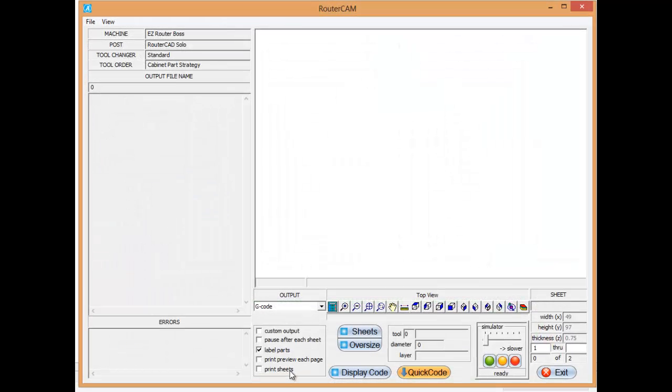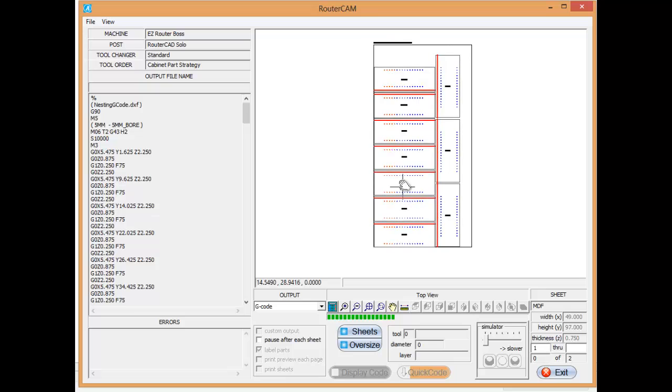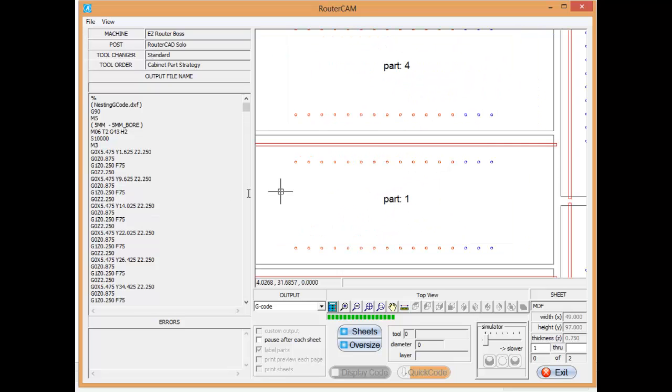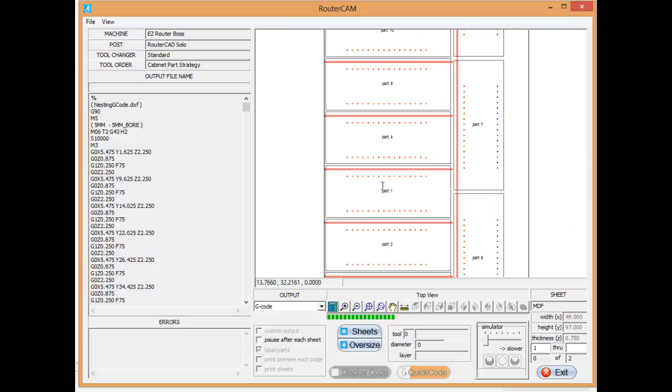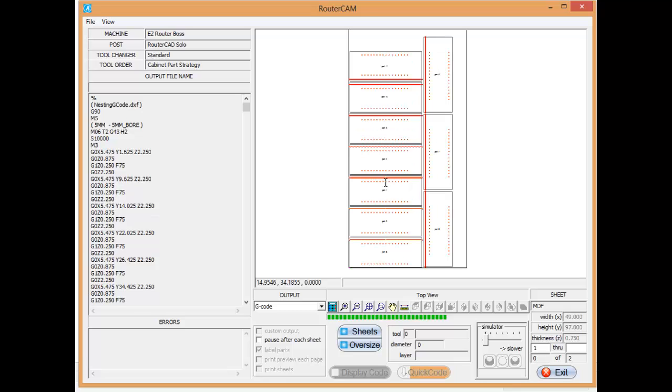I'm going to create the code for that. Press display code, and you can actually see all the parts labeled with the G-code created. The actual G-code is being displayed over here on the left-hand side for you. So it's that simple and easy to create G-code and parts inside Millwork CAD. Thank you for your time and thanks for watching this video.